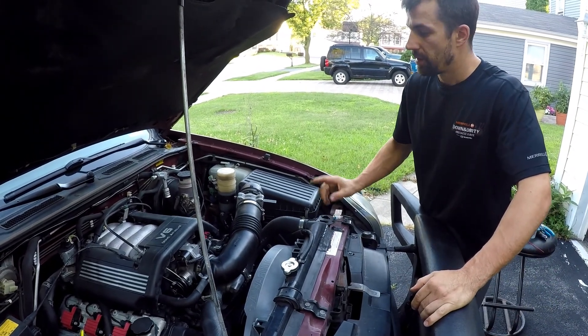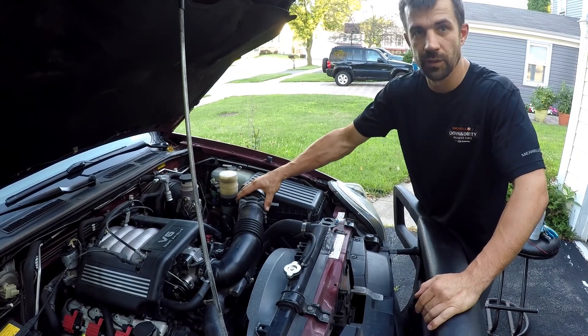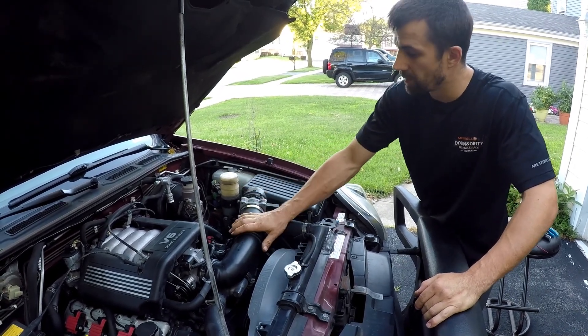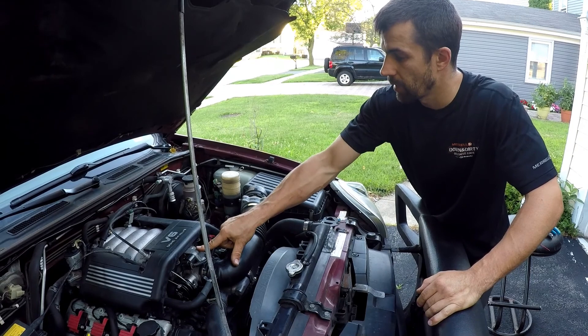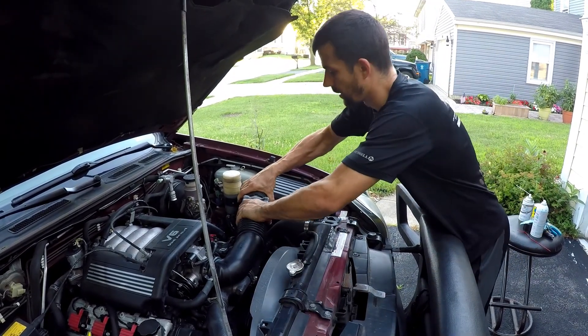I want to mention — never use this kind of spray in front of your mass air flow sensor. Always go behind it, right in front of the throttle body. You can damage the mass air flow sensor, and these mass air flow sensors can be quite expensive. So keep that in mind.